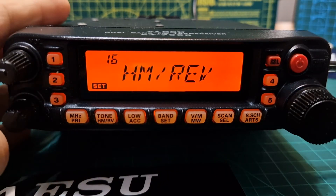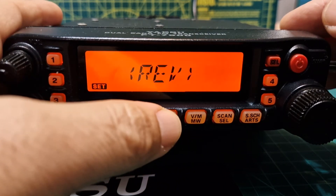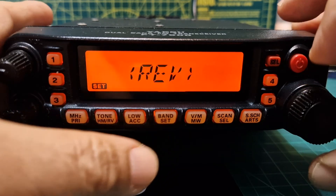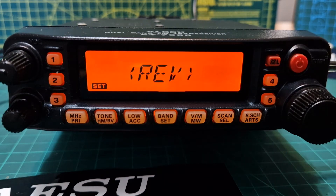Number sixteen is HM Reverse. You've got a couple of choices — reverse or home. For 'Reverse': press the VM/MW key momentarily to switch frequency control among the VFO, memory system, and home channel; press and hold the Tone/HM Reverse key for half a second to reverse the transmit and receive frequencies during repeater operation.